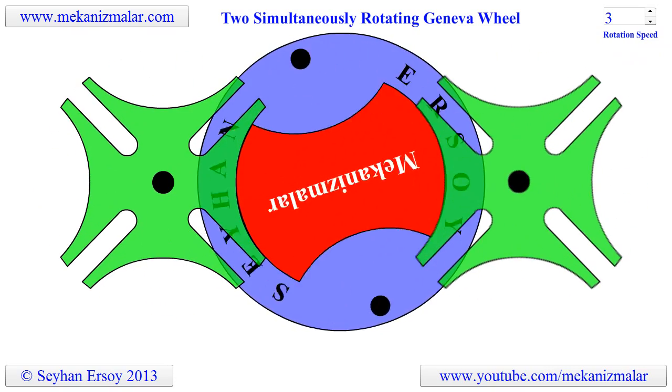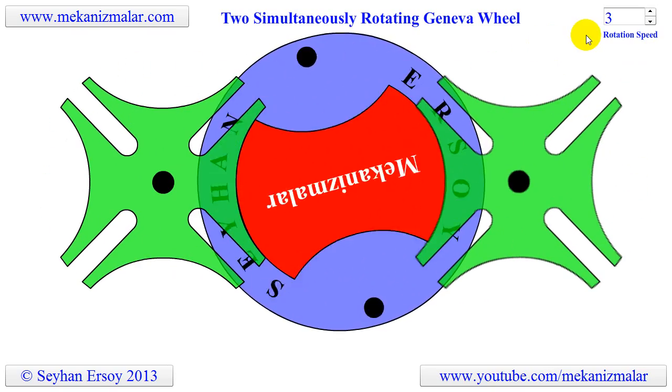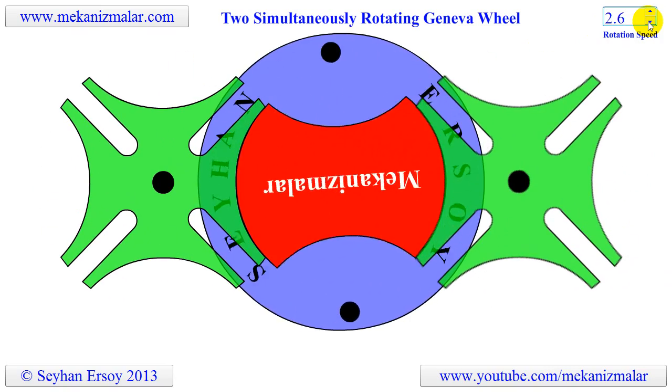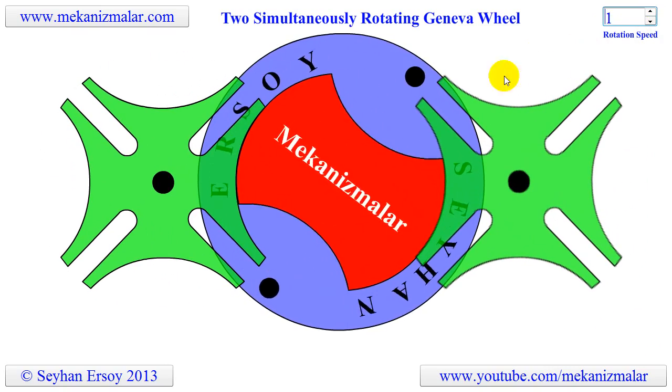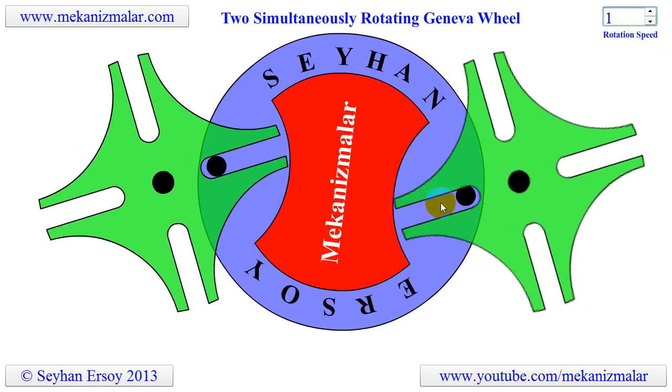Welcome to this video tutorial. In the previous video, the working principle of a Geneva drive with two pins was explained. In this video, a continuously rotating blue disc with two driver pins on it is connected to two Geneva wheels with four slots on them.